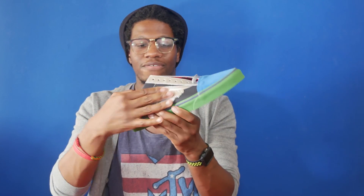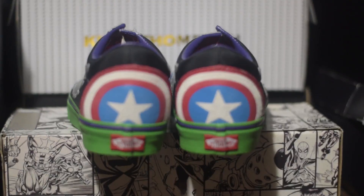It's just a reflective material — not even sure it's leather, but it's like a reflective material. Taking a look at the heel, you have Captain America's shield, and this is a rubber panel. You also have the black detailing on the back as well.